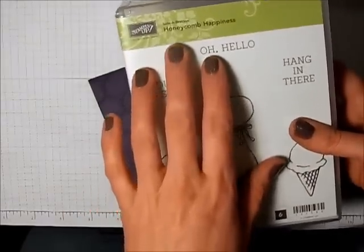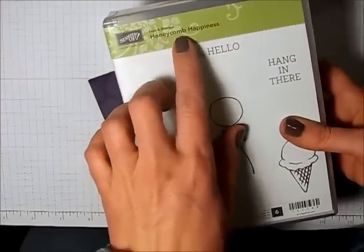Today's card features the 2016 celebration stamp set from Stampin' Up! called Honeycomb Happiness.